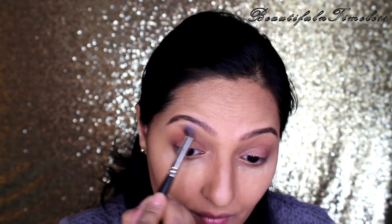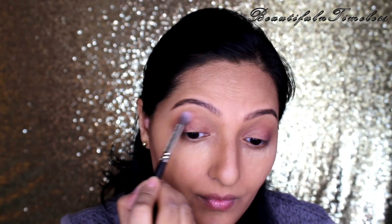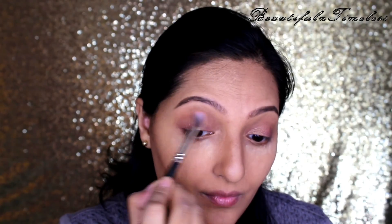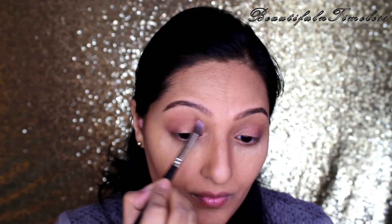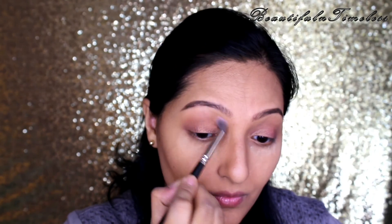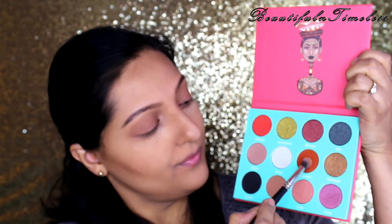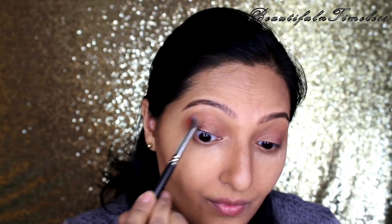Taking the same shade again on a blending brush, I'm adding this color heavily on my crease as a transition shade. Now I'm taking this bright reddish orange shade and deepening my crease. Make sure you blend well as blending is the key to getting a perfect diffused eye look.